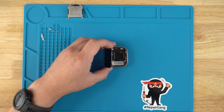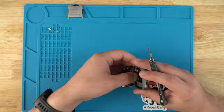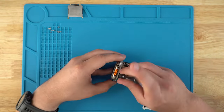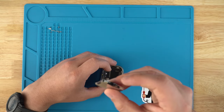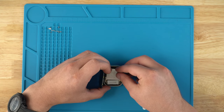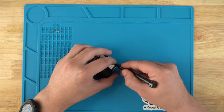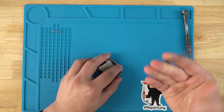Let's make sure you have a solid connection there. Now we're going to throw on the shields and bend the shield back into place.